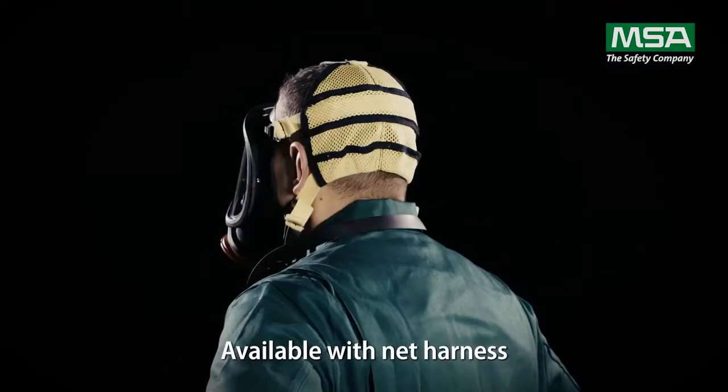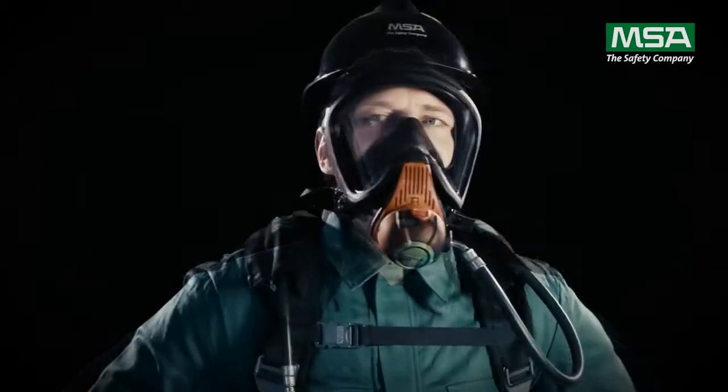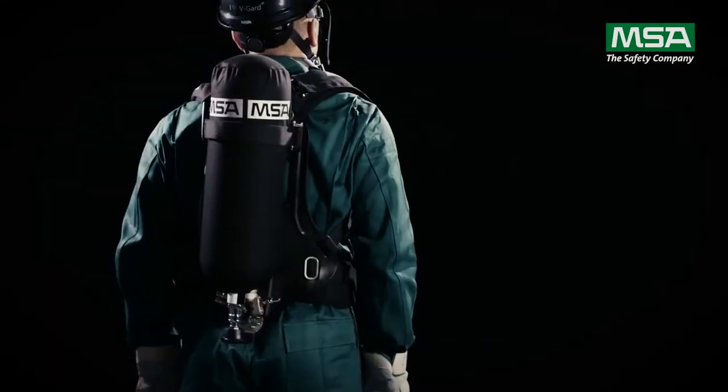The Ultra Elite comes with a choice of two harnesses: modern fabric or classic rubber. The ergonomic carrier, made with glass fiber reinforced polyamide, withstands high heat and flames.